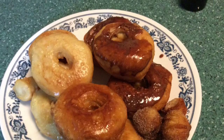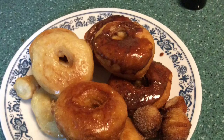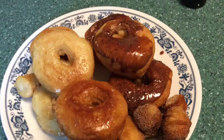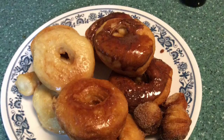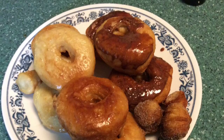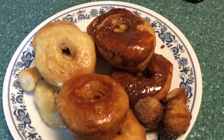These donuts were really good. My one complaint is that you have to eat them right away — have your family ready to eat them. I had a few left when I got back from work and they were still good, but all the glaze had sunk to the bottom. They were fine once heated in the microwave for a few seconds.